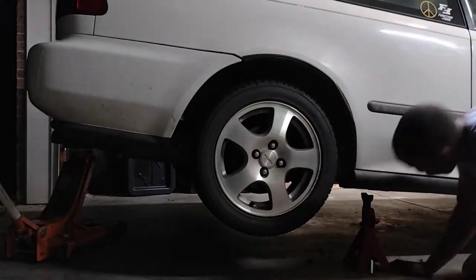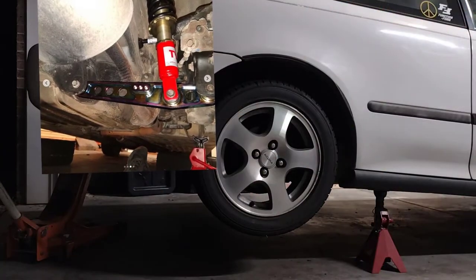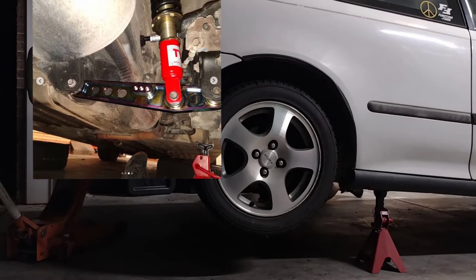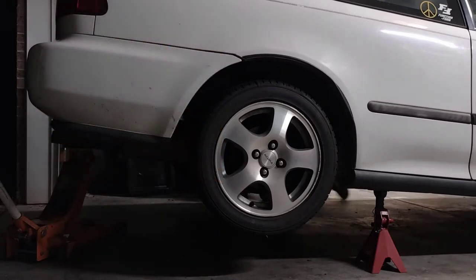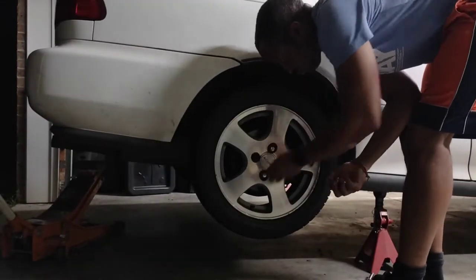But with the cheap ones often comes cheap bushings. It's been about a year, maybe less, and my car squeaks a lot. So now I'm going to jack the car up and check them out. I have some bushings ready and if they fit I might toss them in, but that's going to depend on the condition of the bushings that are already in it. Let's get to it.